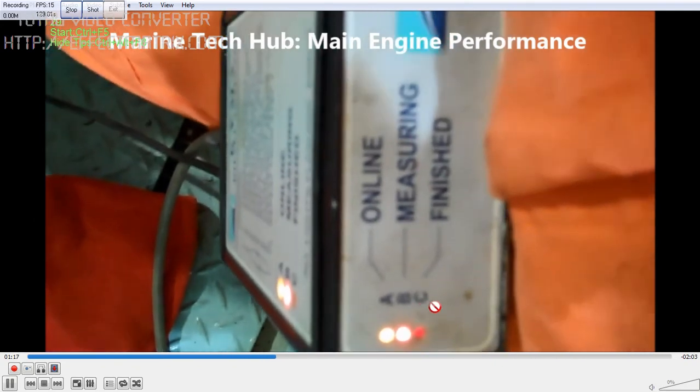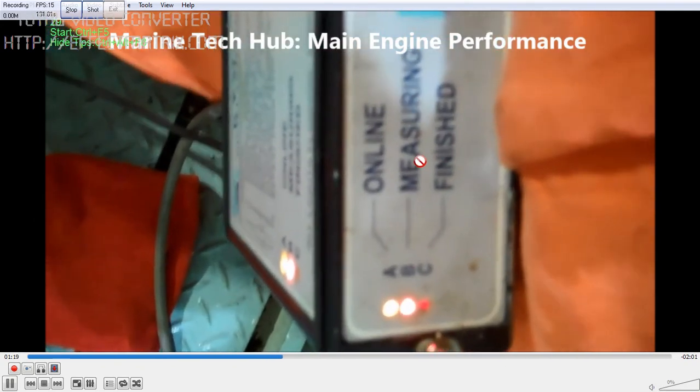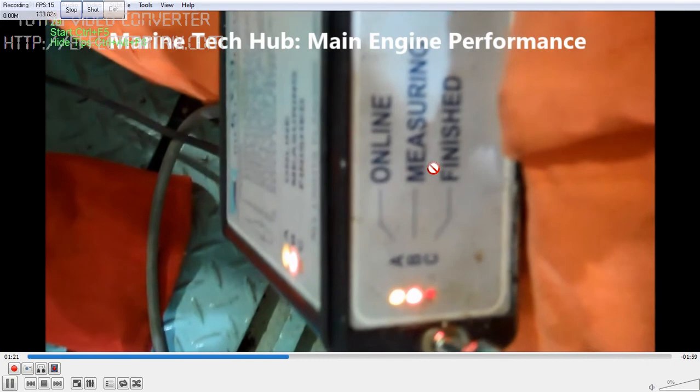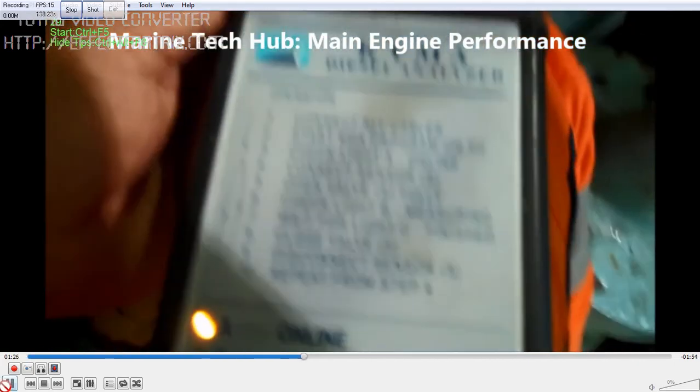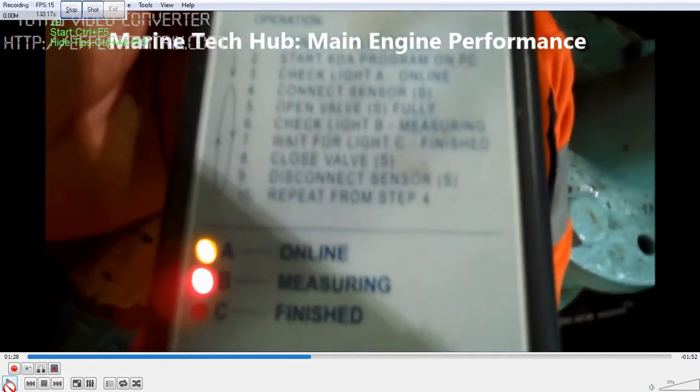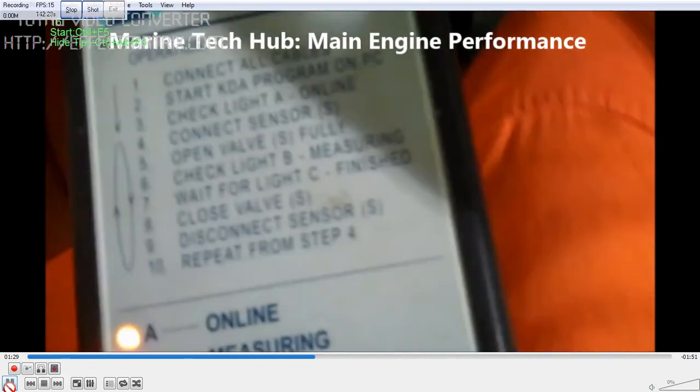Wait until the measuring is finished. You will get the finish indicator here — C will come up green. You have to wait until it comes. Once you make sure this is done, the instructions are given. You can see the green light come. You can see the instructions given here on the Kaima instrument.